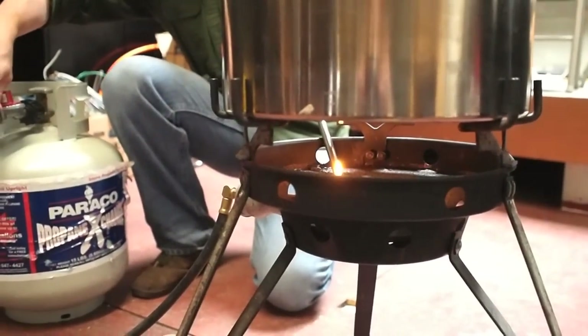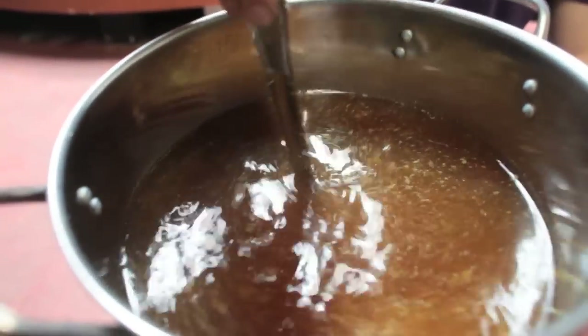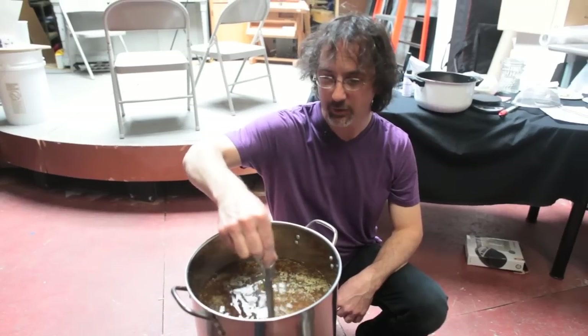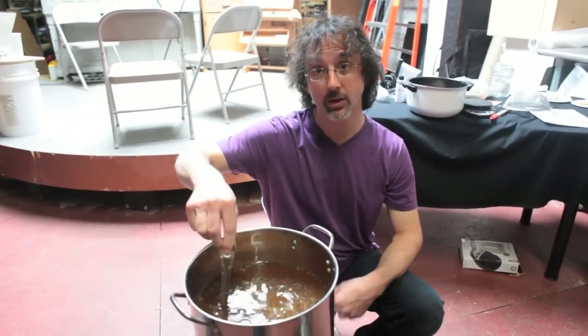We're going to bring this to a boil — you can do this on your home stove. While you're bringing the wort to a boil, it's a good idea to occasionally stir it, because there's sugar in the wort and the sugar can scorch on the bottom.